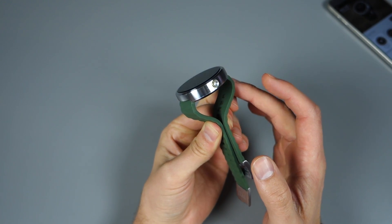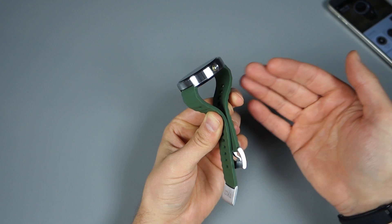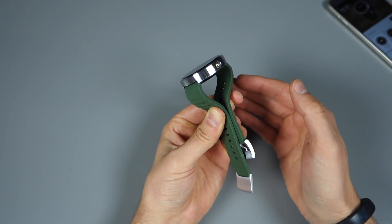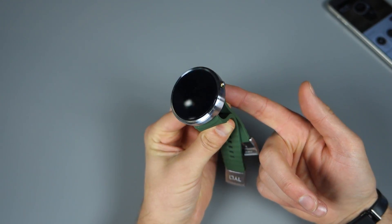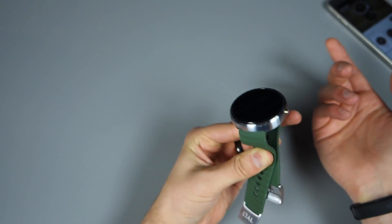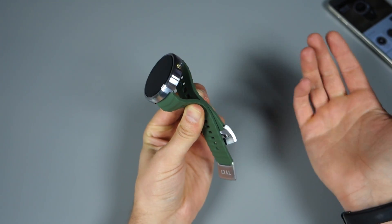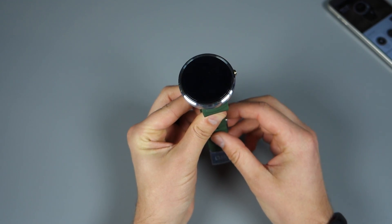Wi-Fi connectivity on your watch allows you to kind of leave your phone behind. As long as you have a Wi-Fi connection, you can detach from that Bluetooth connection, leave your phone downstairs or at home or wherever. And as long as you have Wi-Fi on your watch, you can get notifications and interact with them, use Google's voice actions. So it still syncs between them over Wi-Fi. It's a pretty big deal.